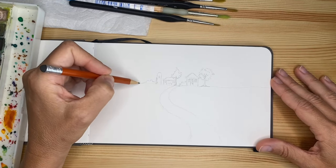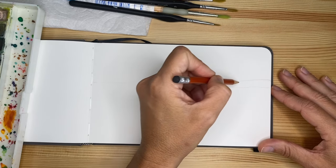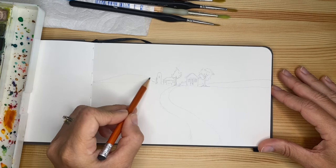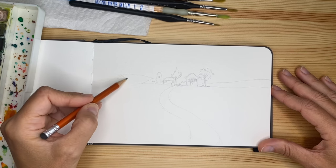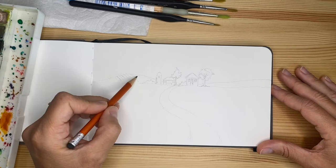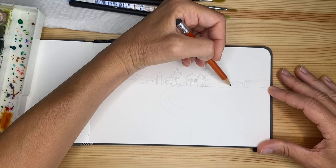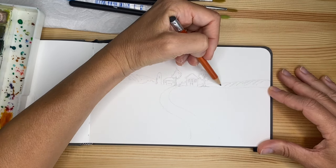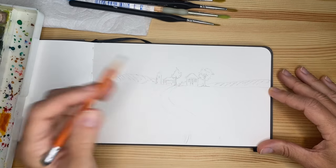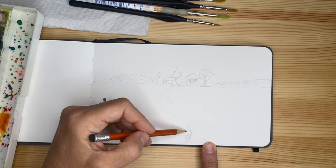These are two pretty big trees — one is kind of almost behind the house — to play a little more and create a lot of attention on that beautiful line of the horizon, which is the focal point of our picture. Maybe behind we can add a little hill — so you go with a sort of a diagonal curved line here, and another one starting from the back. You can create some texture that you will then support with your painting.